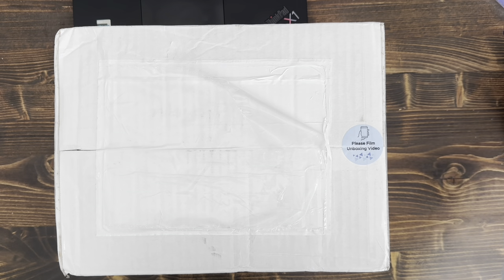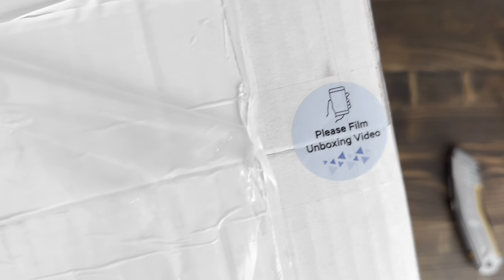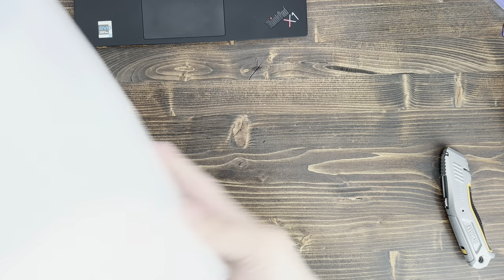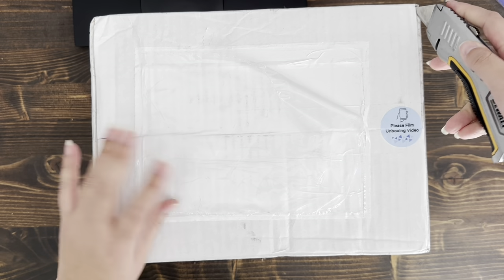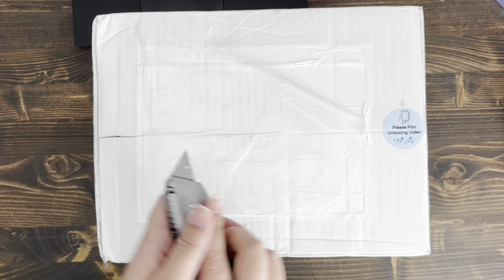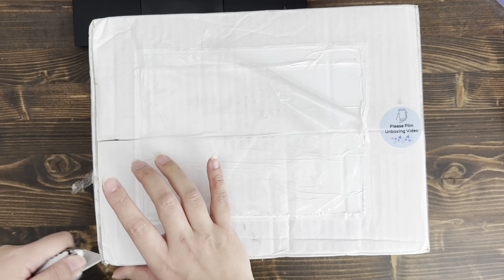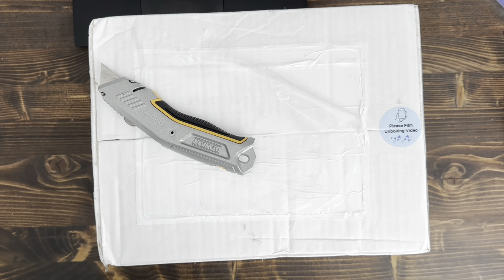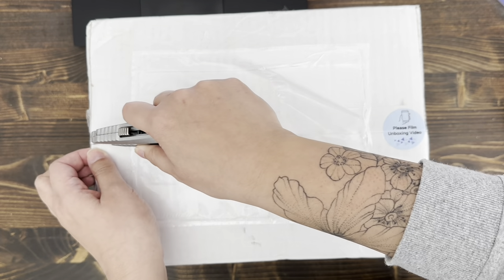Hey guys, so today's unboxing video is Prism Platinum — they have a sticker on here that says 'please film unboxing video,' so I'm going to go ahead and do that and see what we have. This is for a group order, so this is not for their pre-order binder. They had a pre-order in the beginning of January for their chunky binders, which I absolutely got one of, and this is for all their stuff that was in stock.